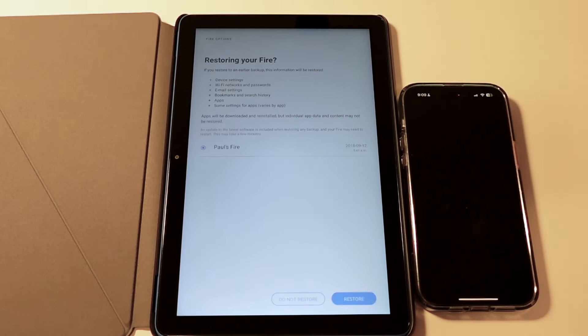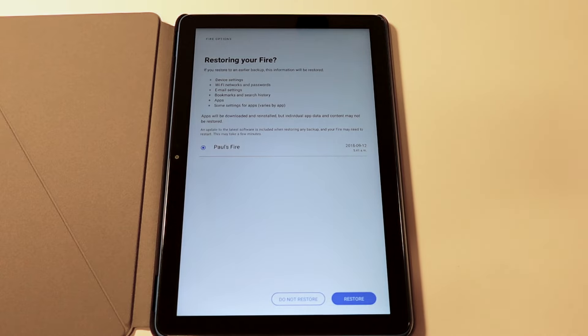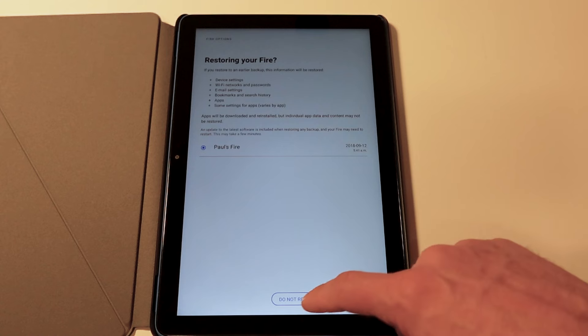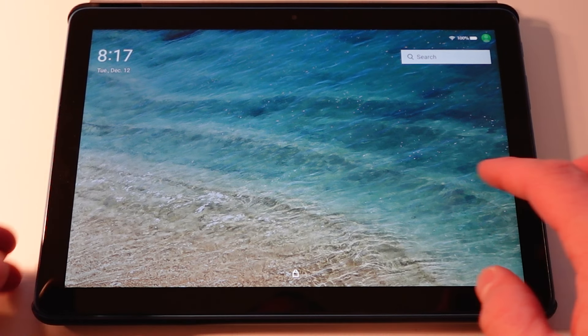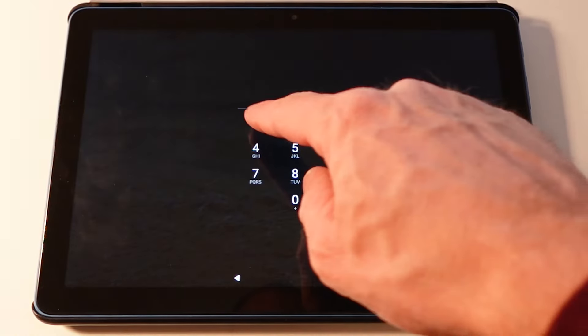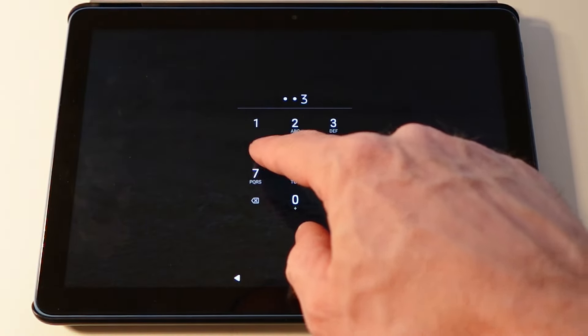You also get the option to restore your tablet from a previous backup if you had a previous Fire tablet. In my case I chose to set it up as a completely new instance. One notable thing that's missing is biometric authentication — there are no fingerprint sensors or face unlock on this tablet. Being a budget tablet, this is another feature that a more premium option would have.